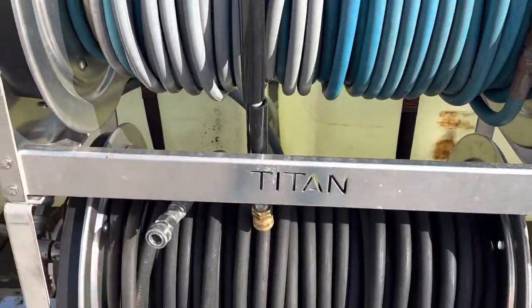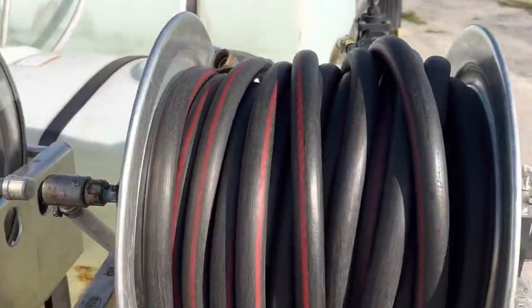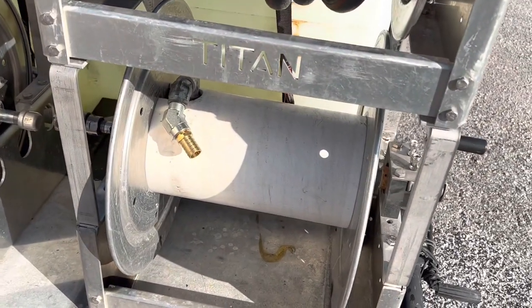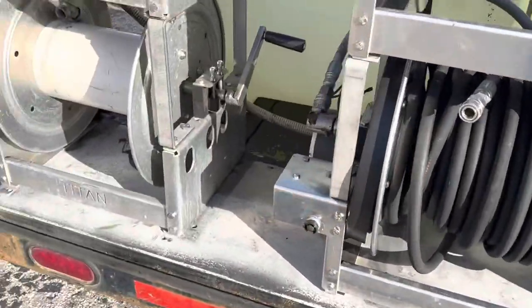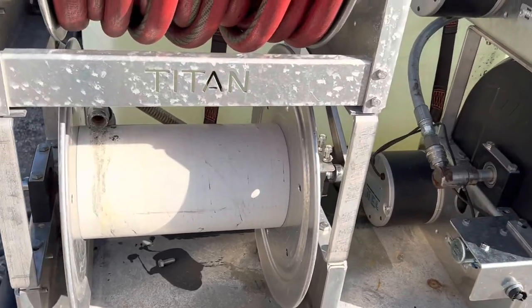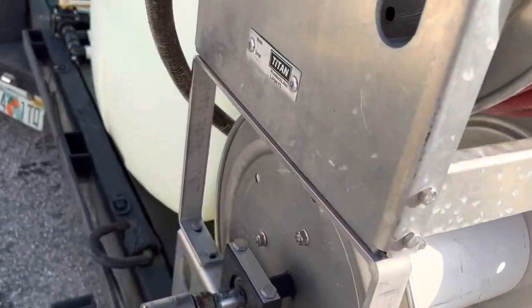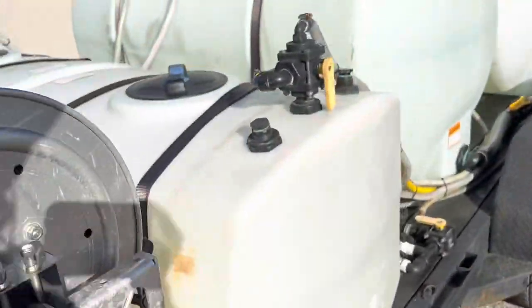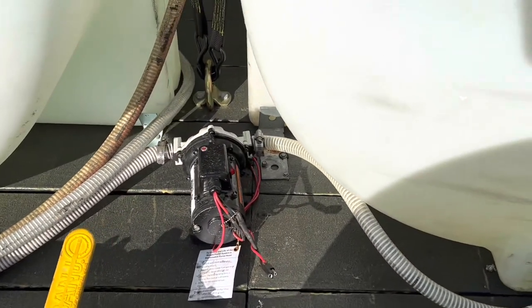This is a high-pressure hose, this is a high-pressure hose, these are water fills. I'm going to eventually add a 12-volt hose there, and this extra hose is just in case the other two aren't long enough. It's laid out just like the other trailer, all the way down to where I have the water fill and the 12-volt.